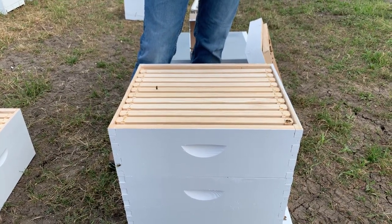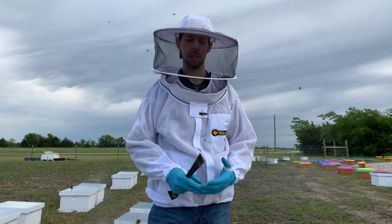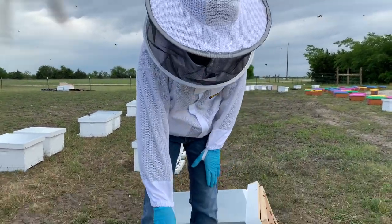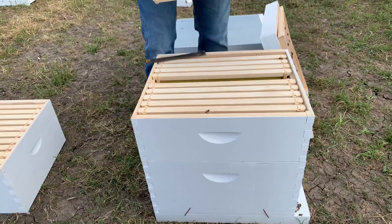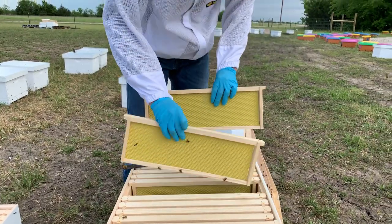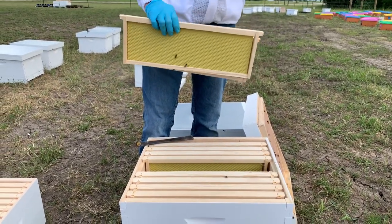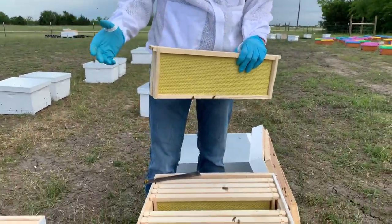It takes 11 pounds of honey or syrup to make one pound of beeswax, so the bees need a lot of food to draw out foundation. Once you put the box on — whether it's a deep or medium — keep feeding. The sign to stop feeding is when they've started drawing out the middle frames. If you pull up the middle frame and they've got about a fist-sized piece of wax drawn out on at least two or three frames, you can stop feeding and they'll continue drawing it out with natural nectar. This is if you want to make honey.